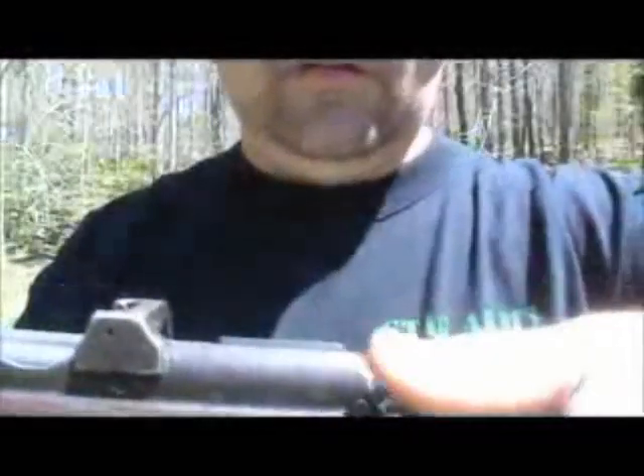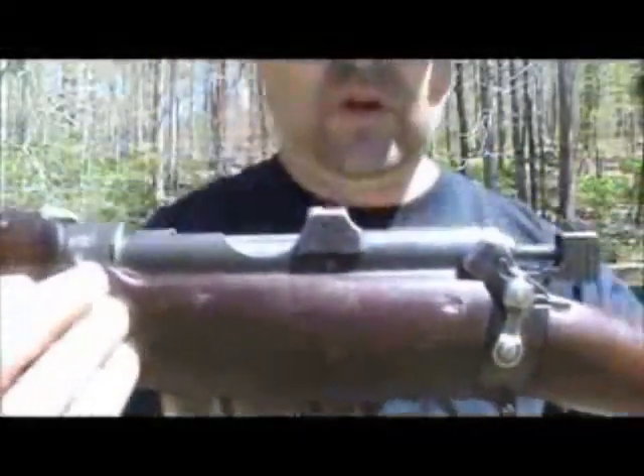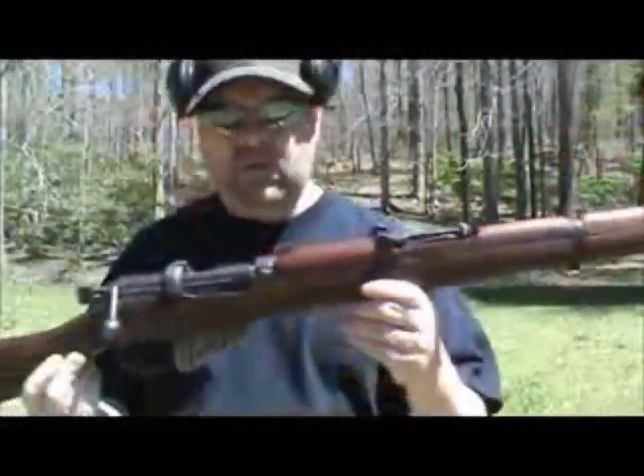It's just this lever here. Flip it back and it's on safe; forward is off. Pretty simple, pretty straightforward. These old rifles have been around for a lot of years — through several World Wars.